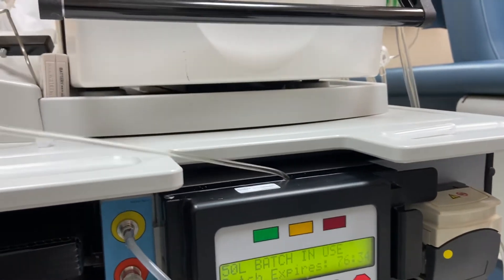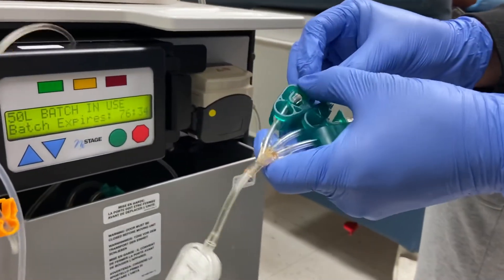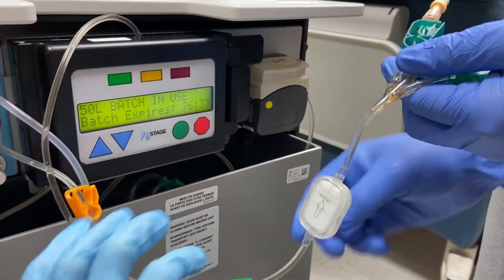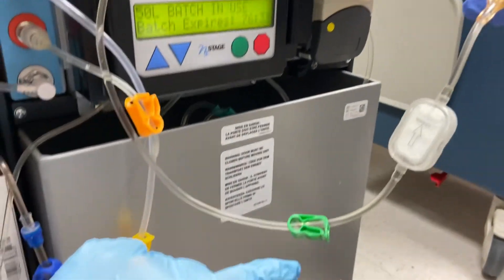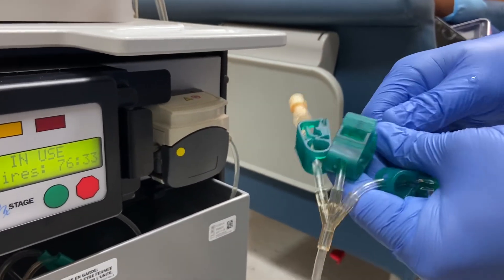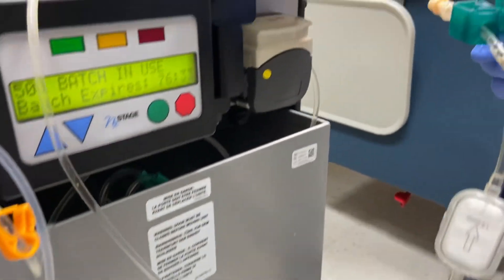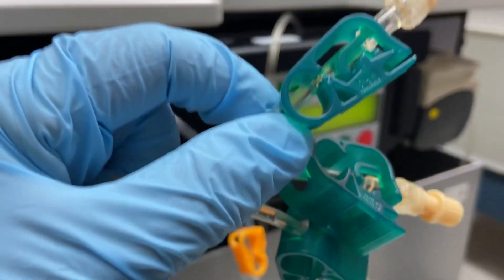We can prime one of the lines. Prime one of the lines. Close. Now we should close here. Let's prime another one — but don't close here, you close down here. Open this first, then you close, you prime. Don't put it so tight. Now close the clamp here. We don't want to close the clamp here because you still can reopen this, but it's harder. Okay, that's it.